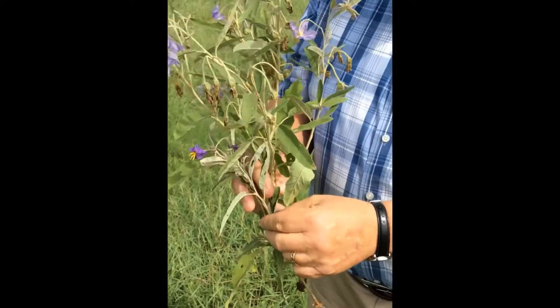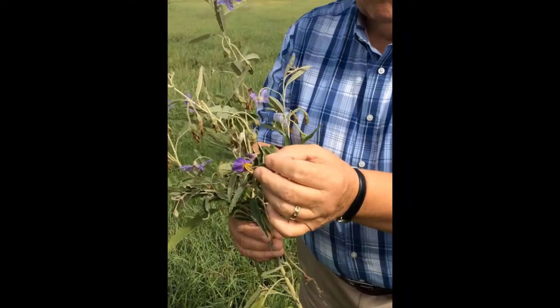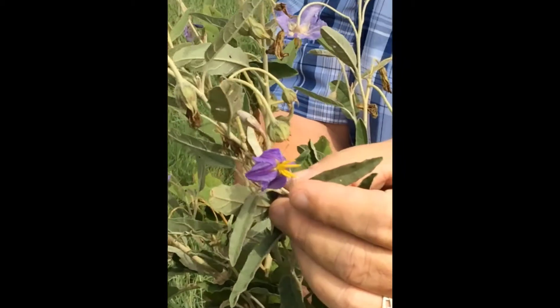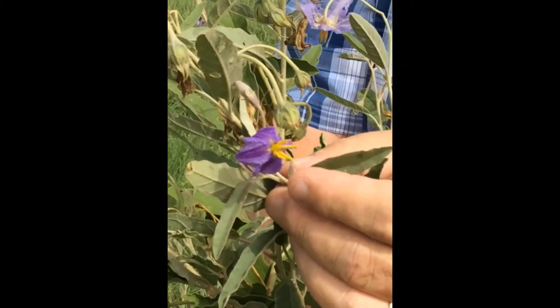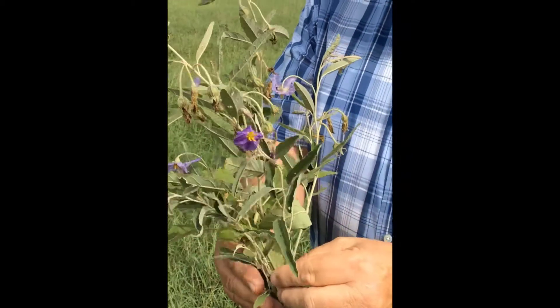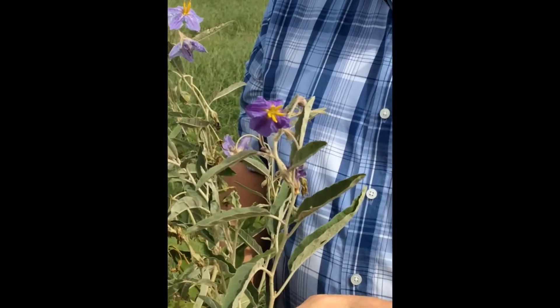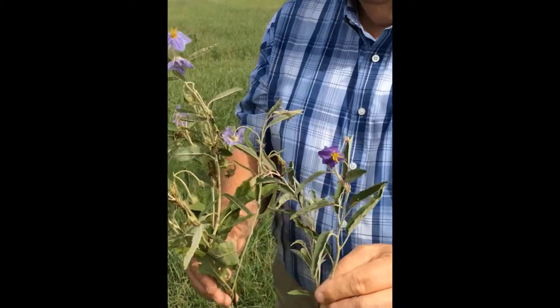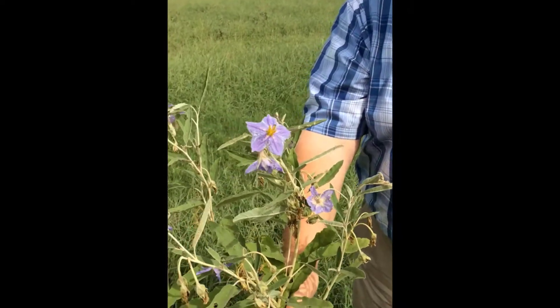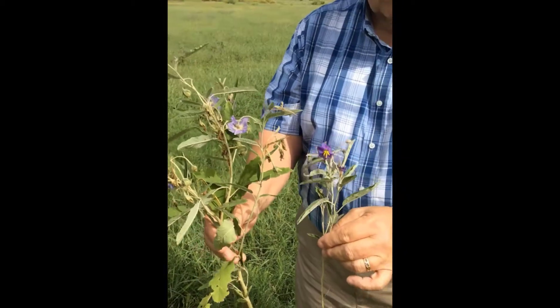The other thing that makes this plant easily recognizable is the flower. The flowers are either deep purple or violet, although sometimes they can be white with bright yellow stamens. This is a very young plant and the flower is very purple, whereas this is a little older plant and you can see that the color has faded. But both of these are toxic.